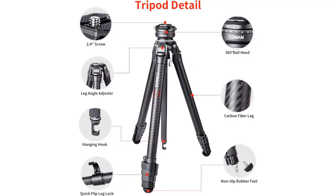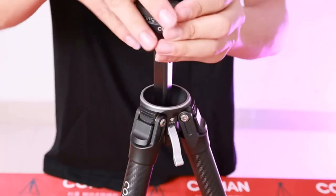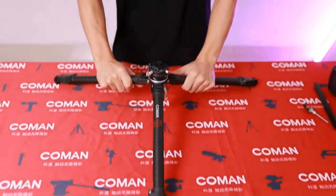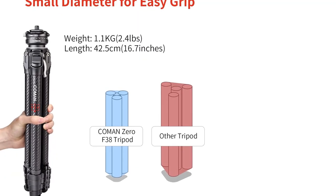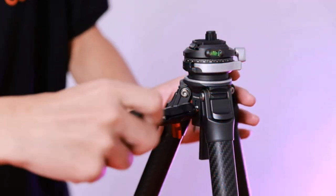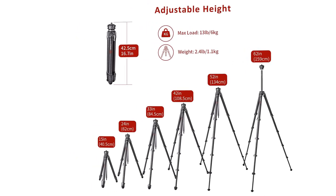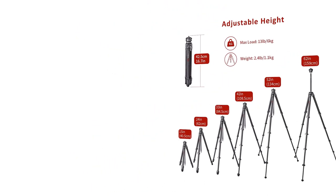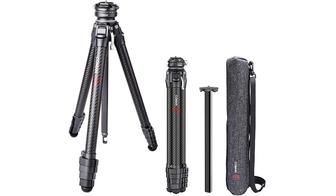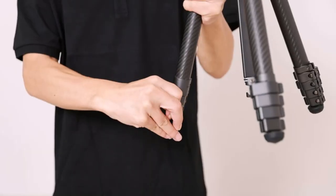Tripod tubes with quick release leg locks allow you to adjust the carbon tripod height from 15.9 to 62.6 inches in seconds. A 3-position leg angle adjustment system at 20, 55, and 75 degrees helps you take photos flexibly in different scenes and photographic conditions. The flip lock method is more convenient. The 360-degree panorama ball head can be rotated 360 degrees for a free angle, with a maximum weight capacity of 13.2 pounds, giving you perfect shots and amazing panoramic views every time.